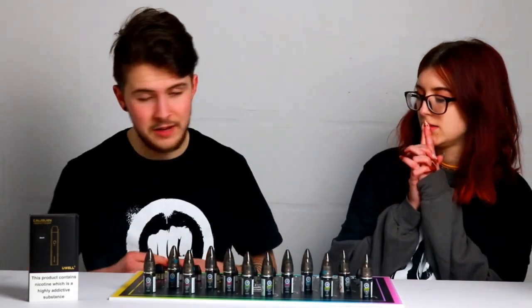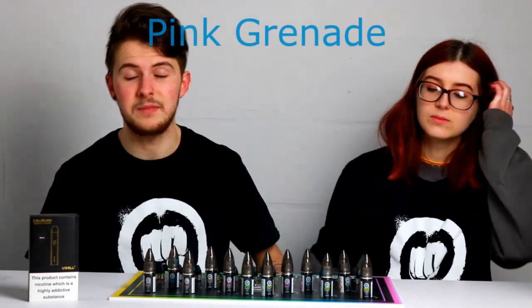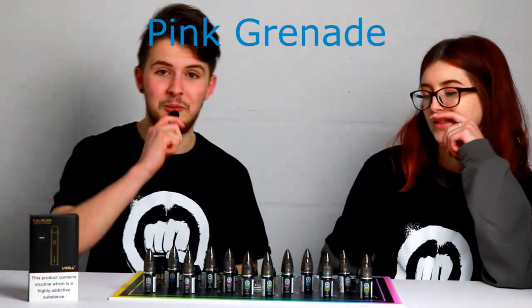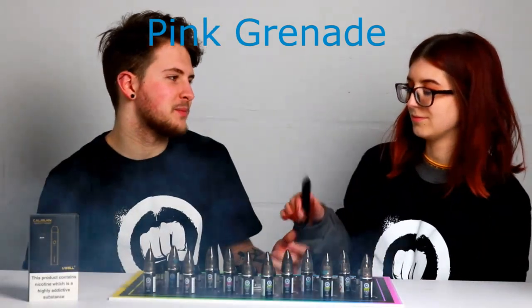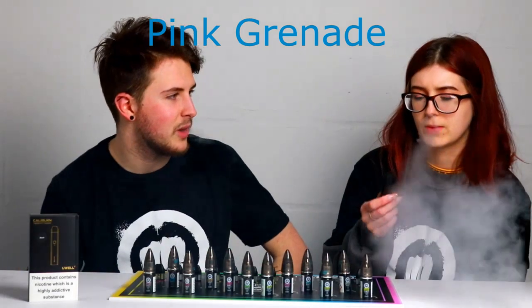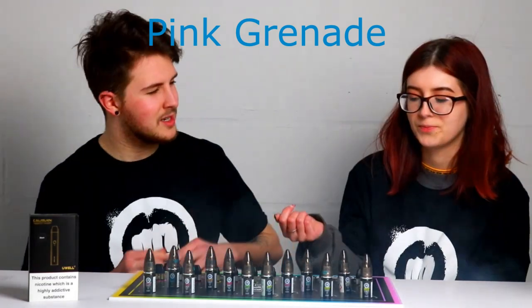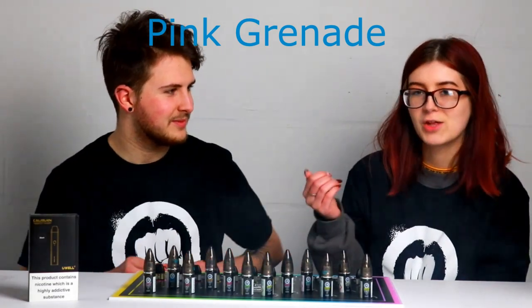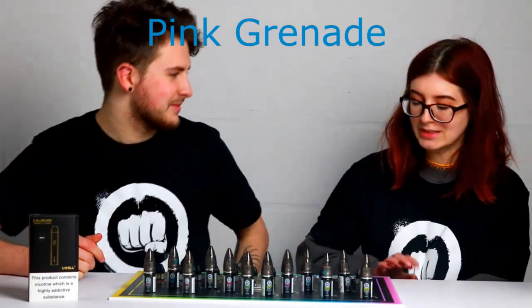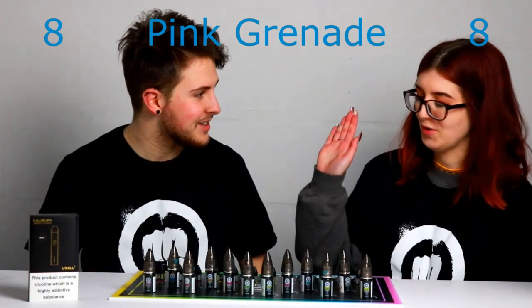Moving on to probably the fan favourite from Riot Squad — one of their most popular flavours. It's Pink Grenade. It's good that we've got it in salt. It is spot on to Pink Grenade. It's obviously an amazing flavour. Oh, it tastes better! It's so sweet and nice. Score out of 10? I've been rating them too high and now they all get better and better. Another 8. I was going to say the same thing — 8 out of 10 for this one.